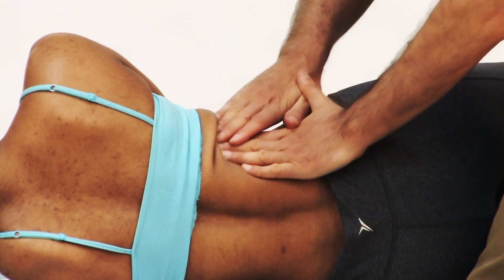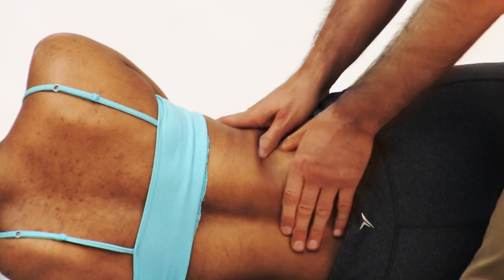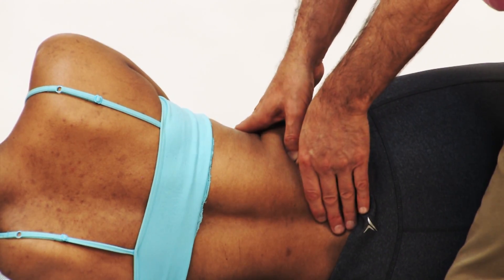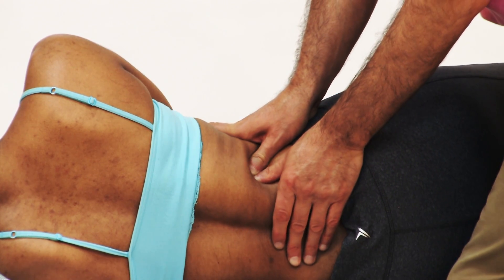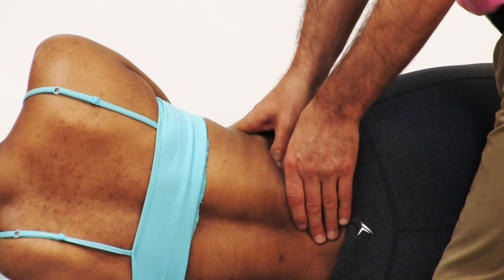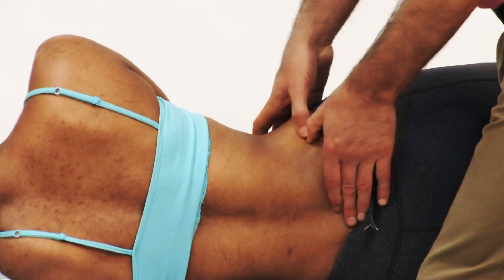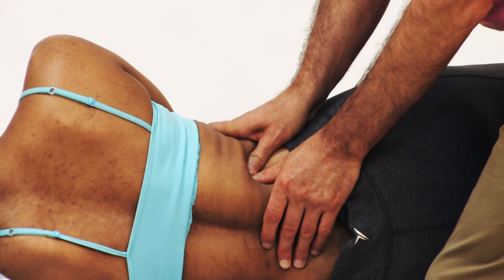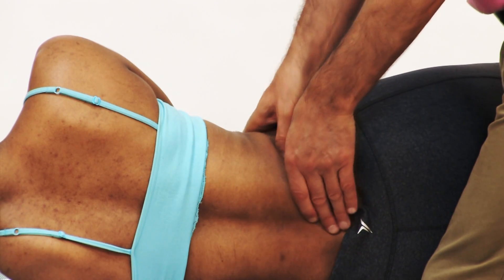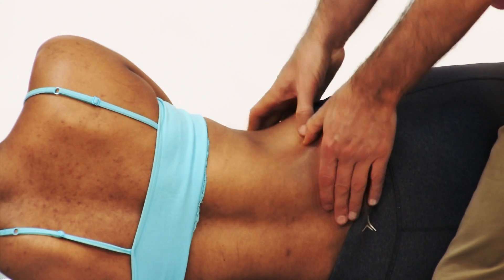Just enough lotion so we can glide along the skin without abrading it, but not so much that we slip. Now we can press in from lateral to medial, deep to the erector spinae, along the quadratus lumborum. If I'm standing at the foot end of the table, my stroke would be from inferior to superior — perhaps three to five strokes.